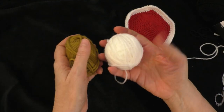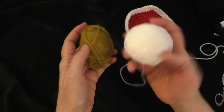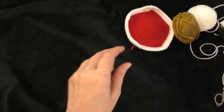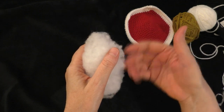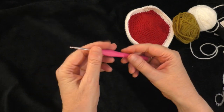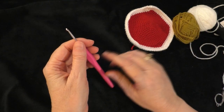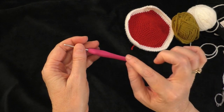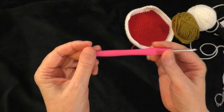You're also going to use some white or cream color for the bear's muzzle. You're going to need some stuffing for inside the muzzle and the bear's head. You're also going to need your crochet hook — use the same weight yarn you've been using throughout this whole project. I've been using number three weight yarn with a three millimeter crochet hook.